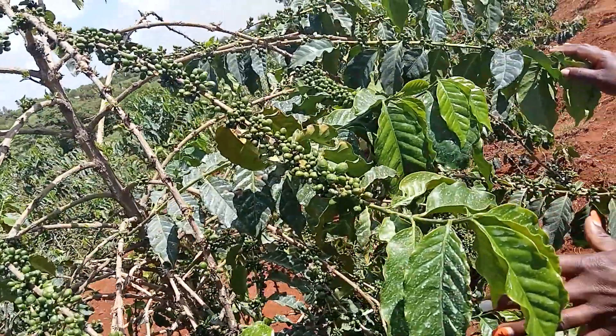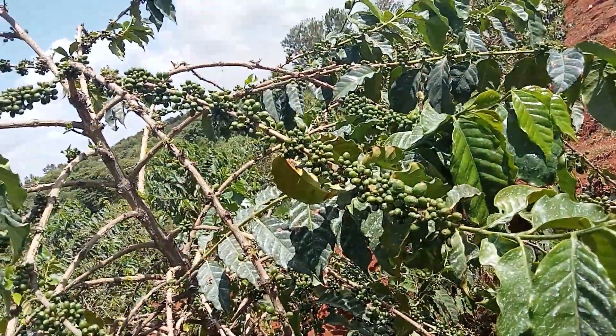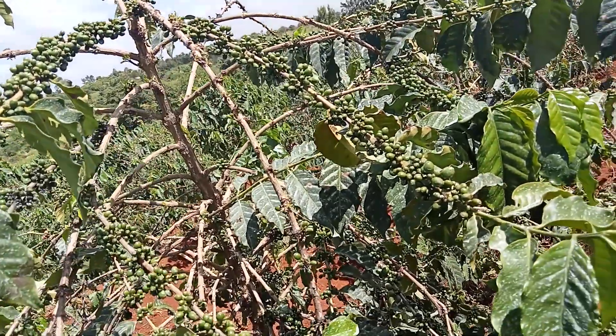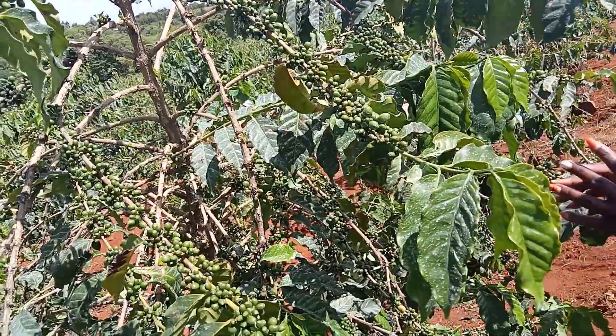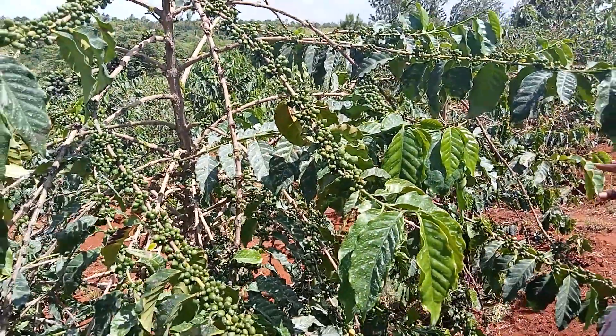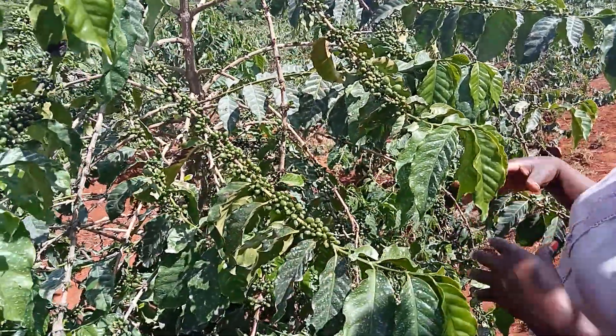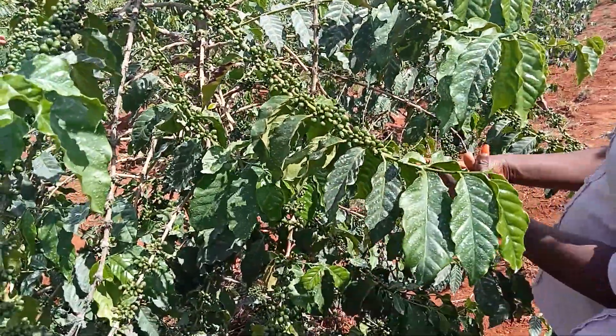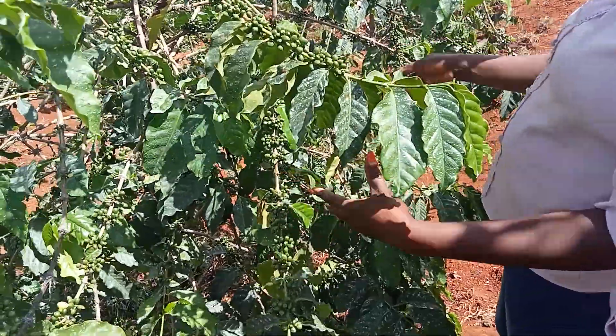As you can see, I want us to look at how we are supposed to prune our coffee, because canopy management is very important. It has its own benefits. Number one, when you've pruned your coffee properly, there is enough circulation of air and there is penetration of light from top to bottom.